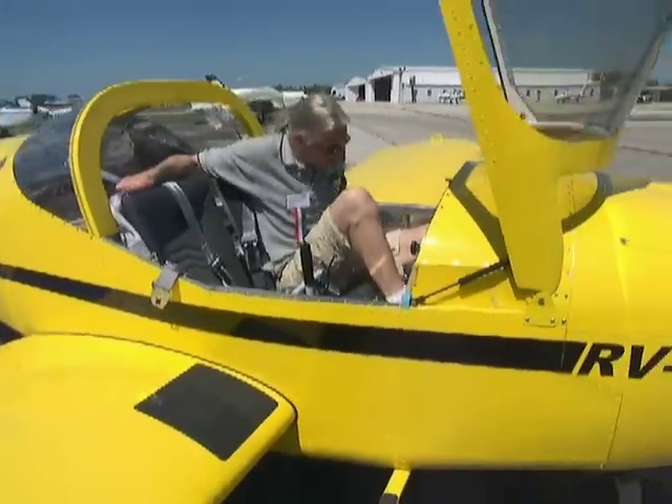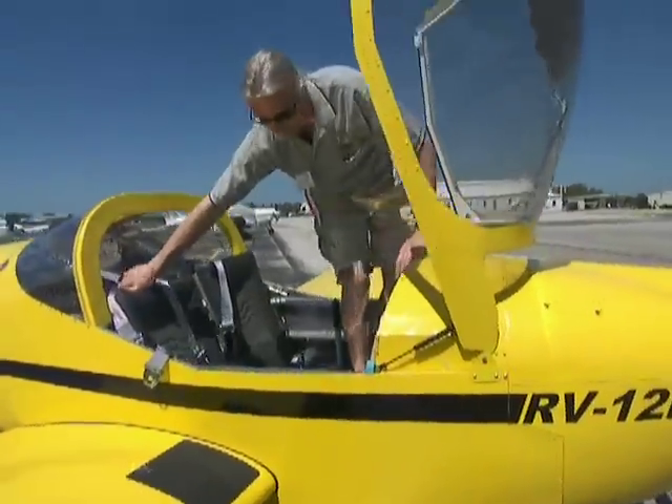Thank you again. You're welcome. Getting out. See if I can get out. Yeah, all right.